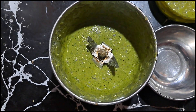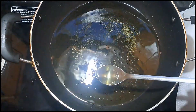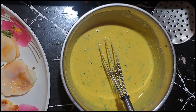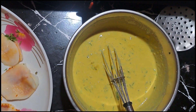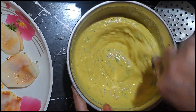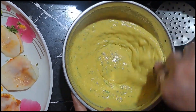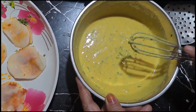Now we will make the batter for the bread coating. I will add it into the batter and add 2 chips to it. It should be crispy. I have added baking soda to the batter.